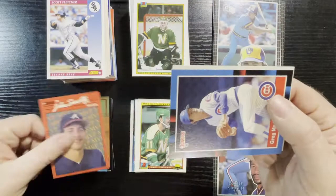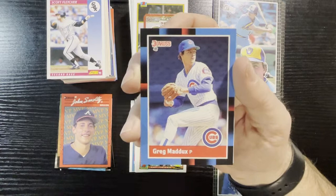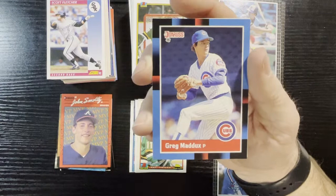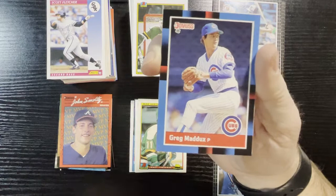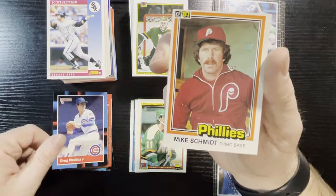Up next is 1988 Dunruss, and that top card was actually one of the higher rookie cards you can get — Greg Maddux of the Chicago Cubs. Oh Cubs, why did you let him go? You could have had so many good years, but you let go of your good players — and he was definitely one of them. He went to the Braves and dominated. There he is on 88 Dunruss, Greg Maddux with the Cubs.